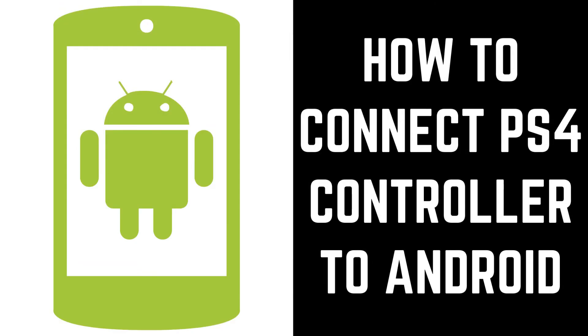Hey everyone, I'm Max Dalton, and in this video I'll show you how to connect a PS4 DualShock 4 controller to your Android device.